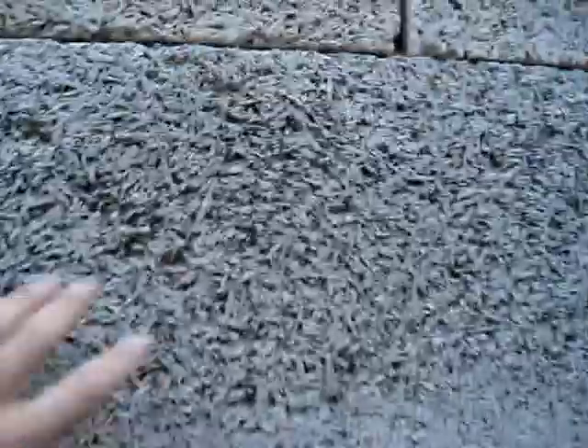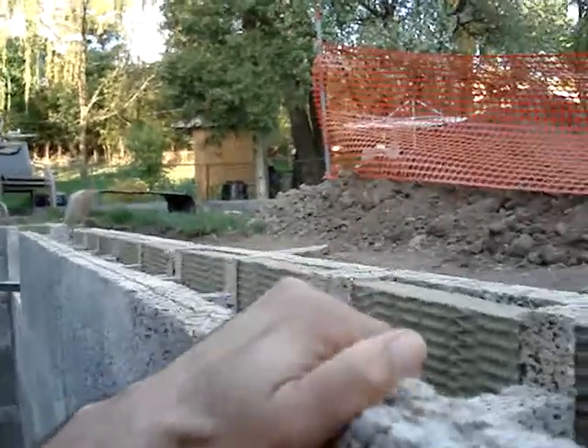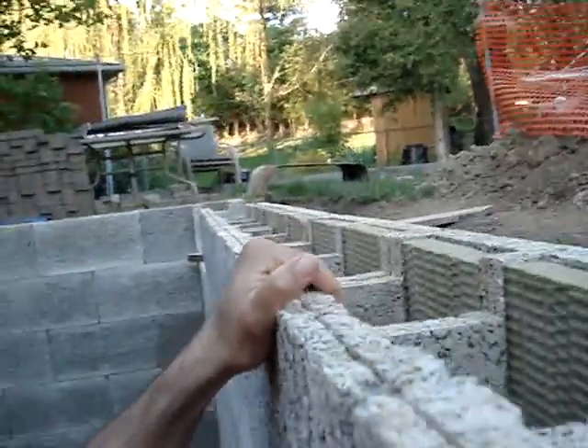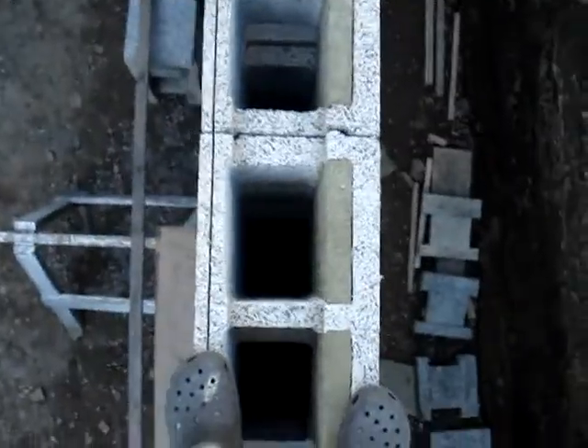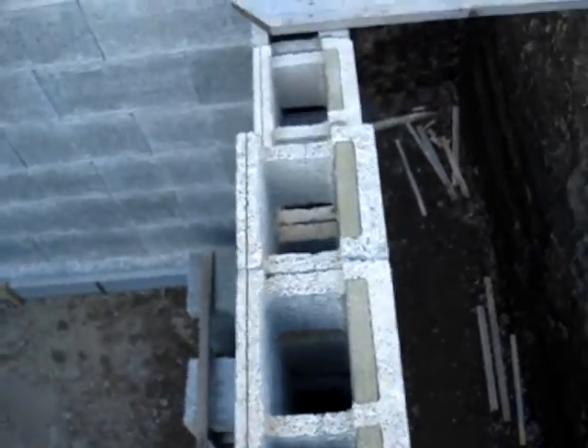You can use regular wood screws and they basically bite right into the stuff, not a problem. The other cool thing about this wall, unlike other ICF, is you can shake on it all you want — it is not moving. It is one very solid wall without any concrete. You can also walk on the top of it; nothing moves, nothing shakes. Other than putting my foot inside one of the holes, it is pretty safe to walk across.